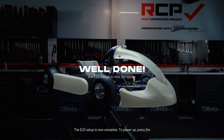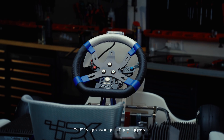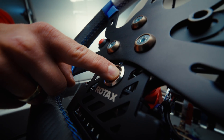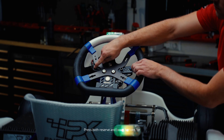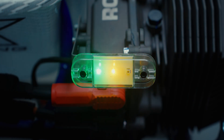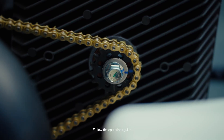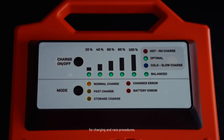The E10 setup is now complete. To power up, press the on-off button to energize the system. Press both reserve and boost buttons for at least three seconds to engage drive mode. Follow the operations guide for charging and race procedures. See you on track.